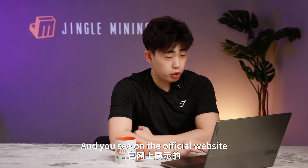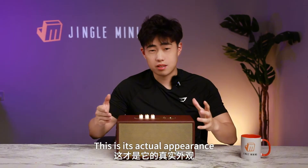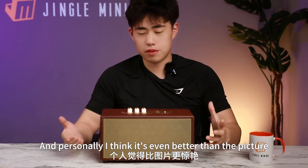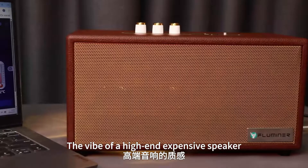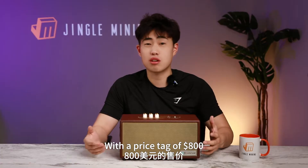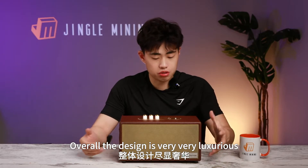On the official website, the Fluminor L2 looks a certain way, but in reality it's quite different — this is its actual appearance. Personally, I think it's even better than the picture. As you can see, it's designed to resemble a speaker, and it even gives off the vibe of a high-end, expensive speaker. With a price tag of $800, it's essentially an expensive speaker. Overall, the design is very luxurious.